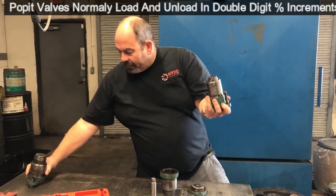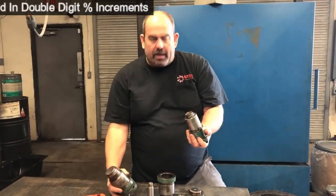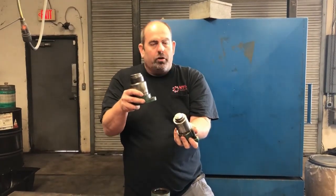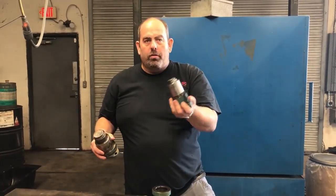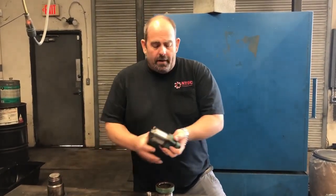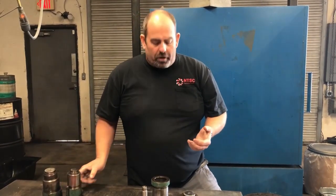Sometimes your poppet valves come in different sizes too, even in the same compressor. One may be bigger — you may have two larger with two small, or two large, or they may all four be the same size. You really don't know. You'll need to consult with someone about what the configuration is based on the serial number of the compressor.